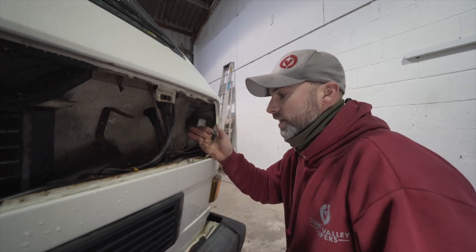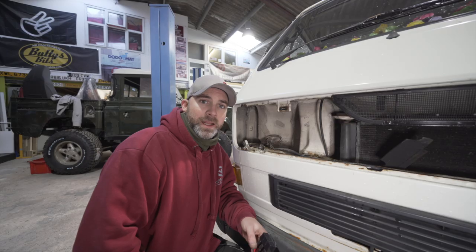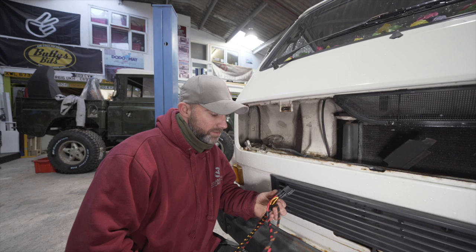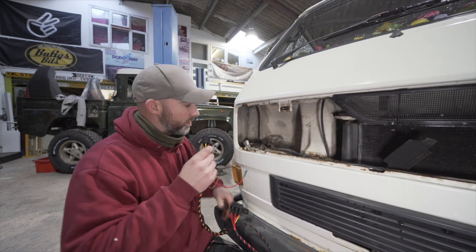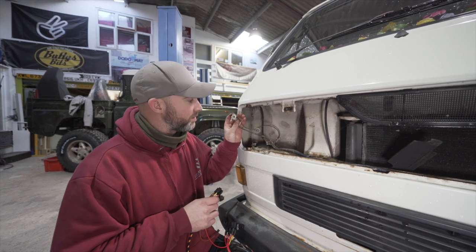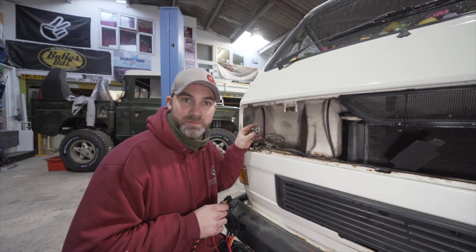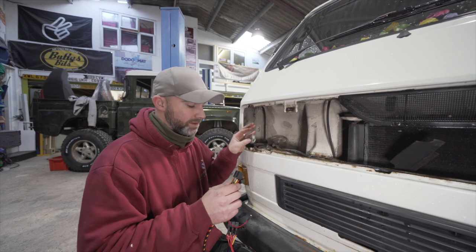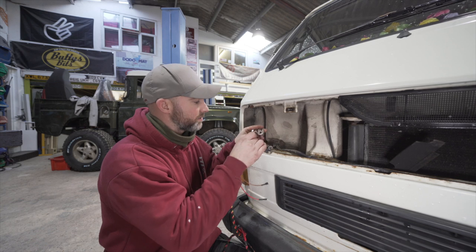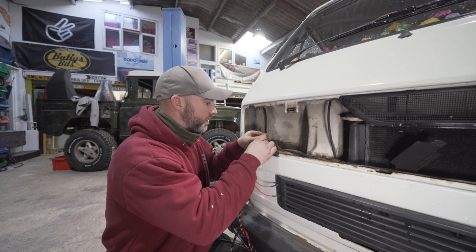Now the headlamps are out, and just as simple as that we can start fitting our kit. We're starting here at the headlamp plug nearest the battery — the battery is underneath the driver's seat, so we're going to start here. The first plug to connect is the male plug supplied in the kit, which very simply just plugs in there.